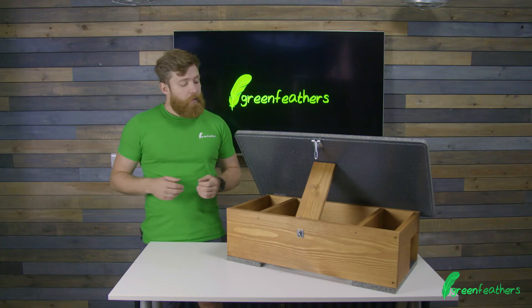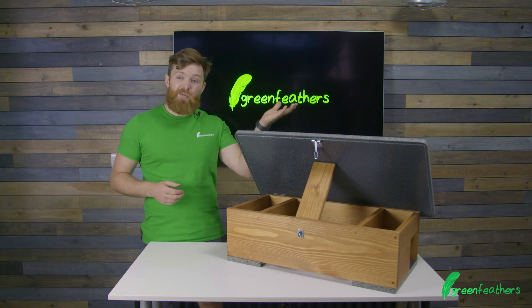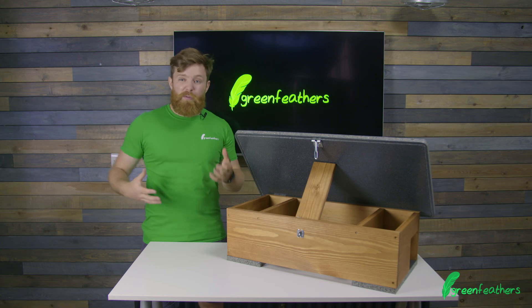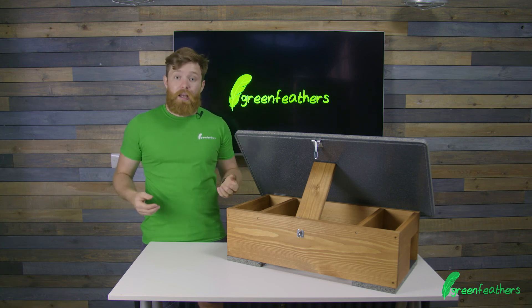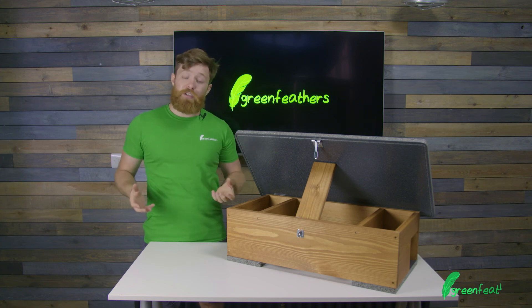If you want more information about the recommended camera for this hedgehog feeding station, click the link to the video right here. For more information about our hedgehog products or bird box cameras, go to greenfeathers.co.uk. Thank you so much for watching, and don't forget to like and subscribe.